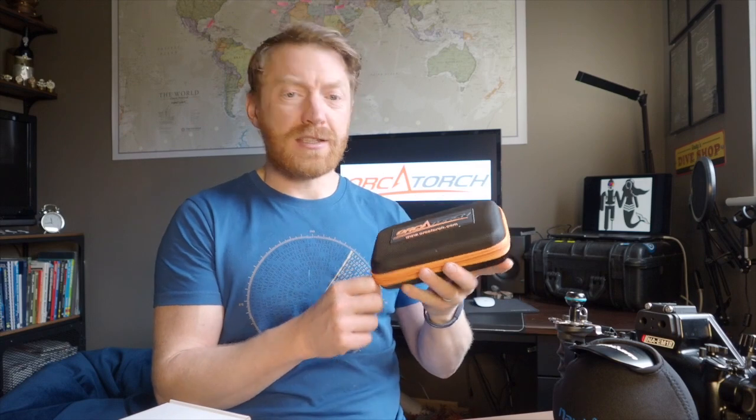So it comes out of the cardboard box in this nice hard case to protect it, carry it and store all the bits that come with it. Let's open it up and see what's inside.